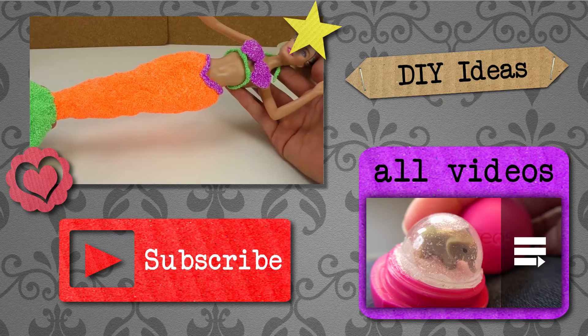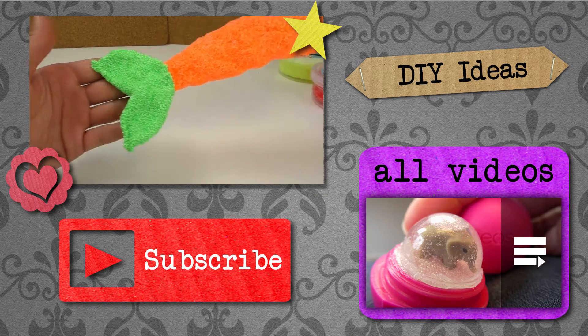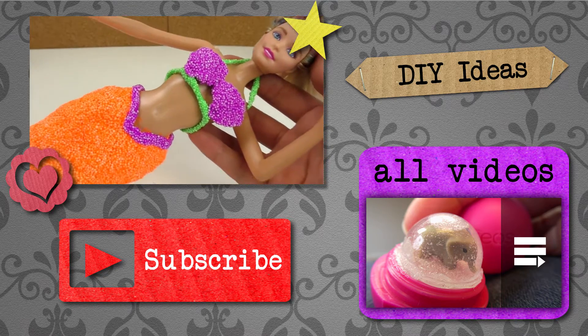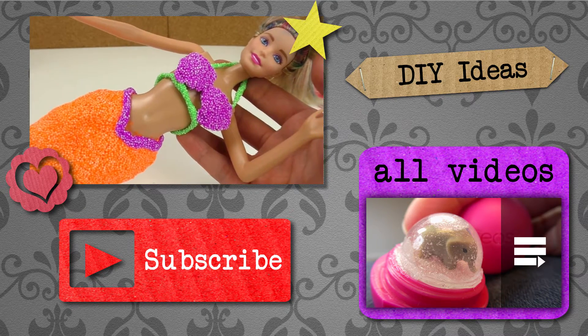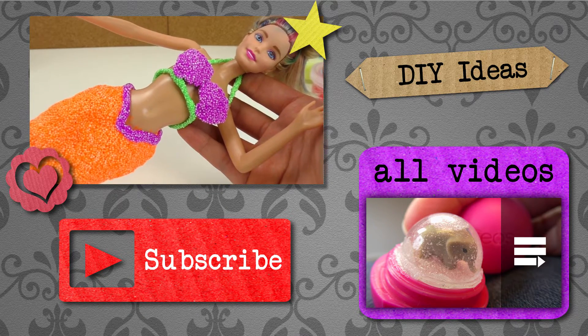Or if you would have used any other colors. Thank you for watching do-it-yourself ideas. I hope you like this video. If you would like to watch more, please visit my channel and subscribe for free to be the first to know when new videos are posted. Share this video with your friends and see you next time!